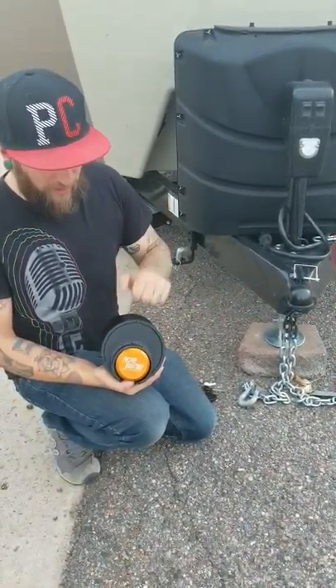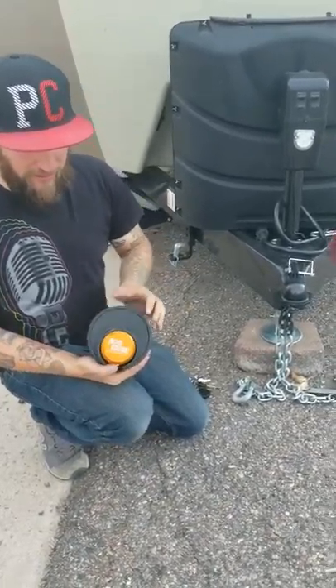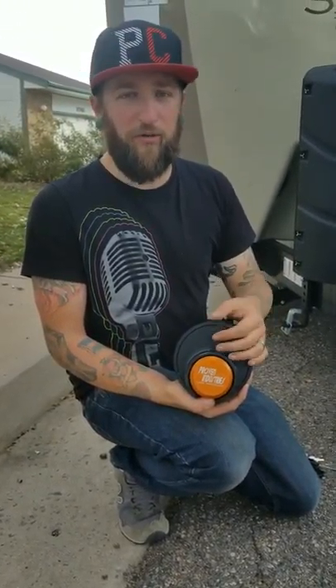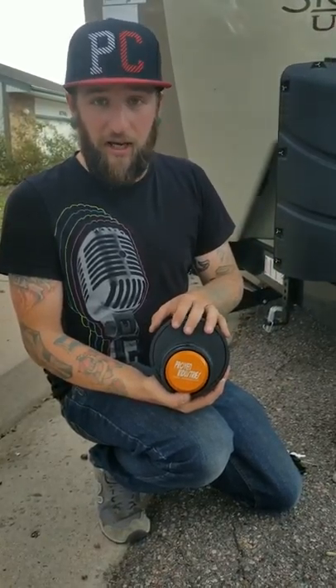This lock is really awesome — heavy duty American steel, powder coated, so you're really good with rust and not going to be able to cut through it. A lot of the cheaper locks you can cut through with bolt cutters or a Dremel. We've cut through them before, so this one you cannot cut through.